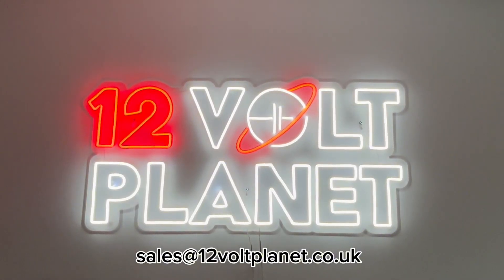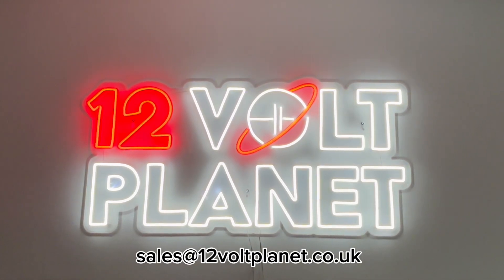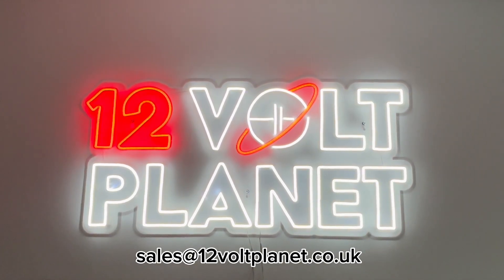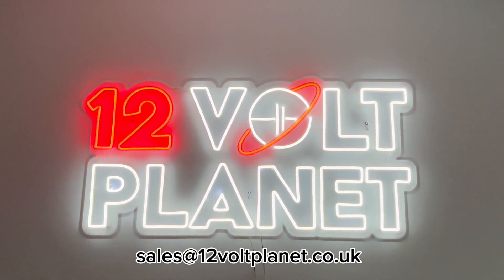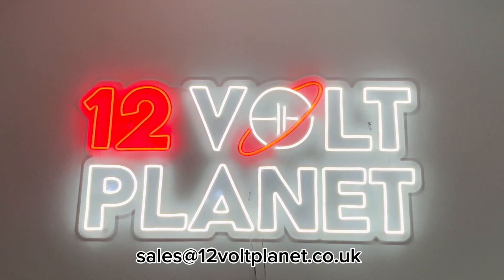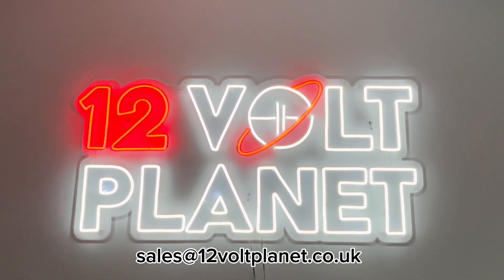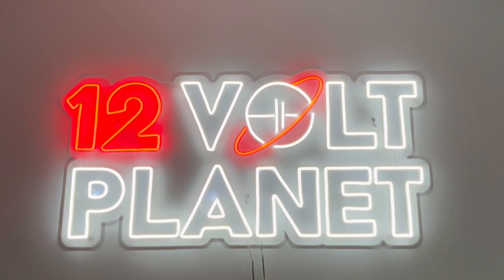Thank you for watching this video. In the description we've included an article on our website which expands on some of the points we've made today and covers mains and solar chargers, so click the link in the description to find out more. If you'd like to contact us directly to discuss your system, don't hesitate to email us at sales@12voltplanet.co.uk and we'll be happy to help.